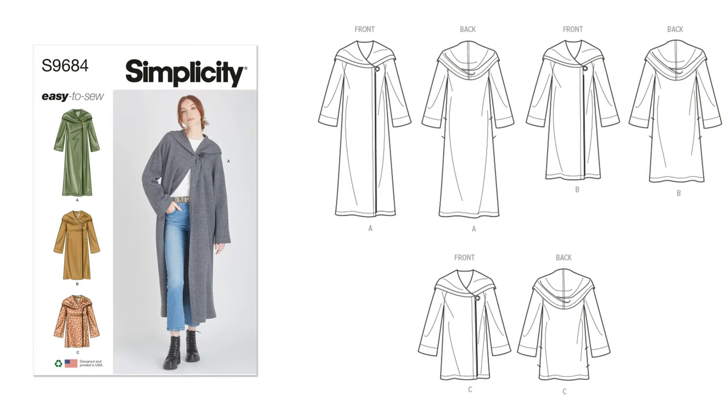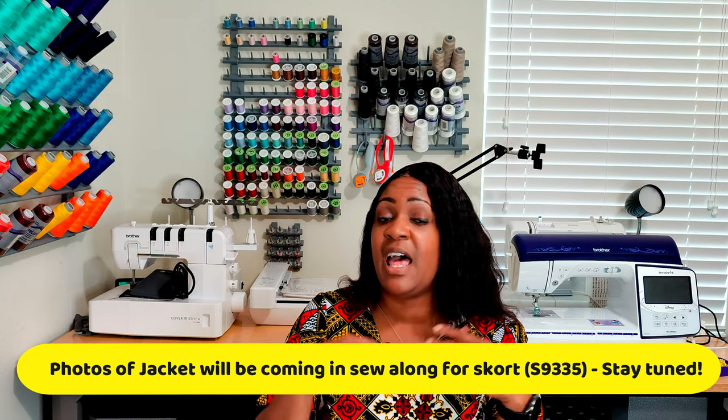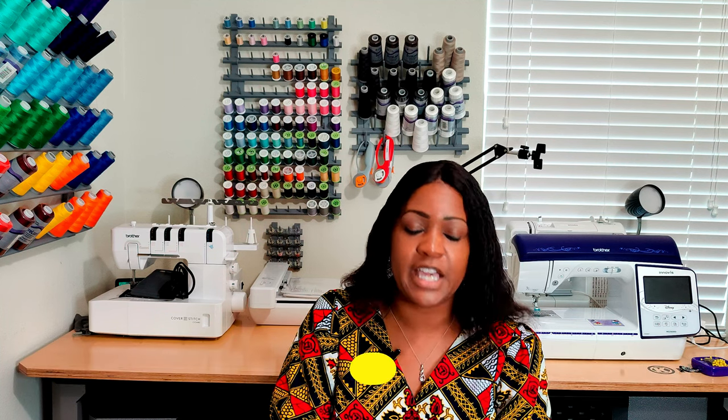Those are the three McCall's patterns. Moving over to Simplicity — the first Simplicity pattern I want to use fleece for is Simplicity 9684, a hooded coat and jacket. It looks like a basic, lightweight hooded jacket. The view I want to do is View B. I don't need it super long or super short — just kind of in the middle. I have a good fabric in mind for this one, but I'll reveal that during my January sewing plans.